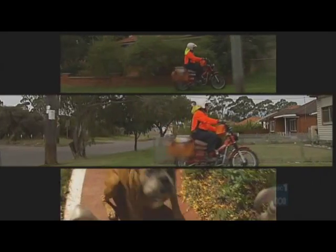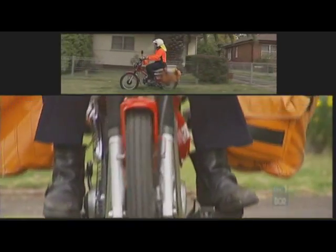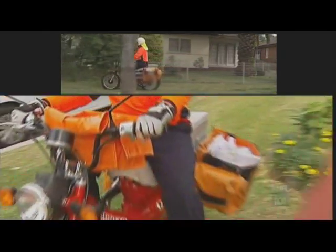Postal workers have it tough. If it's not the dogs and the rain, it's the daily mileage. The old posty bike has a few mail bags, but it's not been designed specifically for the job — but this one has.